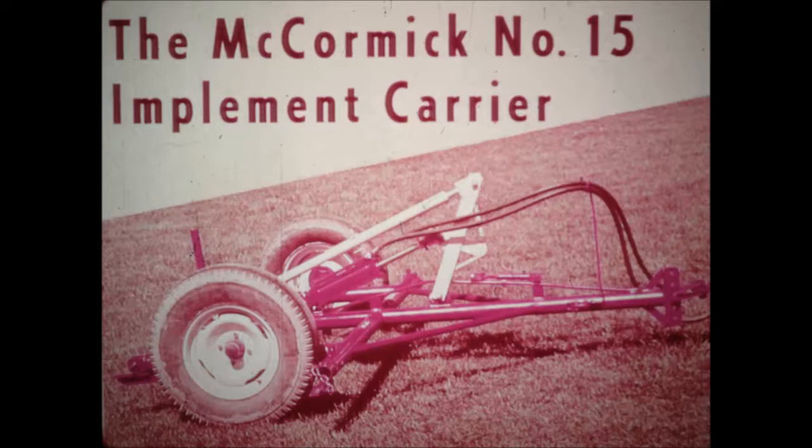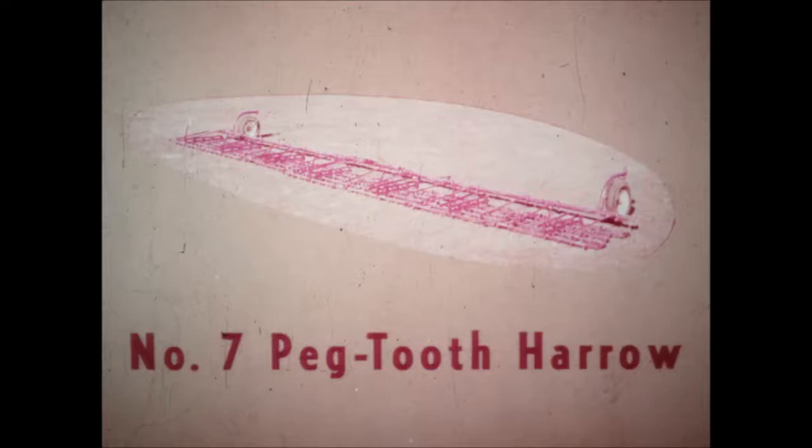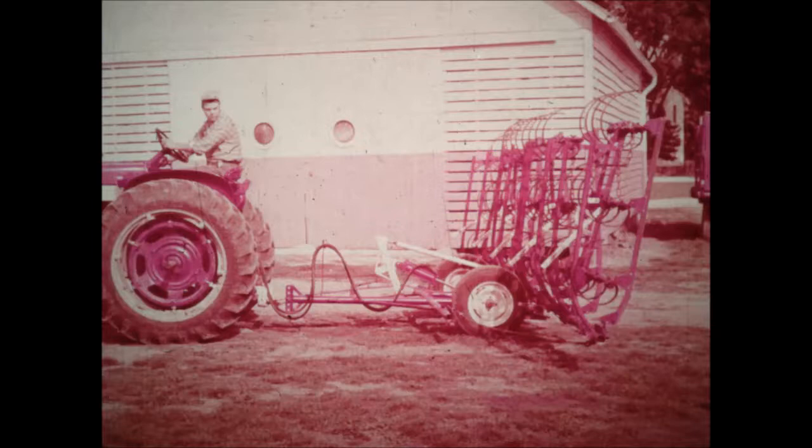The number 15 carrier is the basic unit, a hydraulic implement carrier you can use with any tractor having a remote control hydraulic system. With this new McCormick carrier, you can use four sections of the number 2 rotary hoe; either three, four, or five sections of the number 400 spring-tooth harrow; four, five, or seven sections of the number 7 peg-tooth harrow; and four, five, or seven sections of the new number 8 coil spring harrow. No matter which implement you're using or how many sections, there's no more manhandling in getting ready for field work or transport.